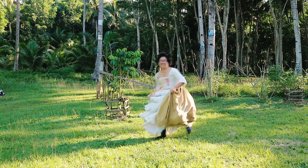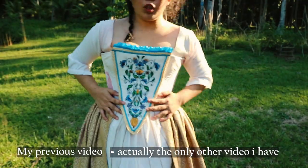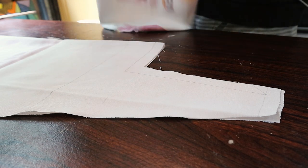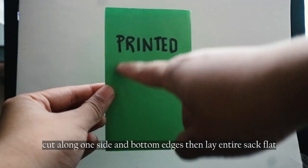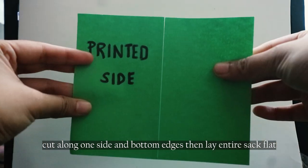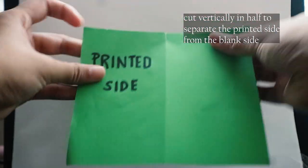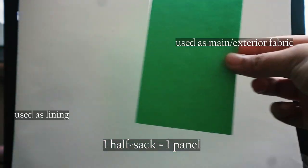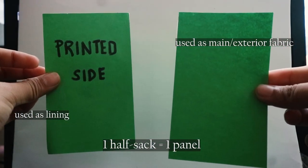If you've seen my previous video, you would know that I have an affinity for repurposing floor sacks, which is the material of choice for this garment. The pattern is pretty straightforward — the entire thing is made up of 13 parts or panels. Each panel is one uncut and unmodified vertical half of a sack, so that equals six and a half sacks in total.